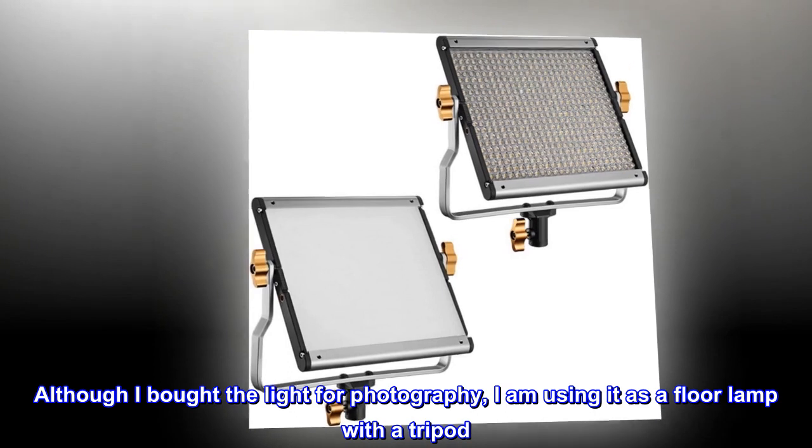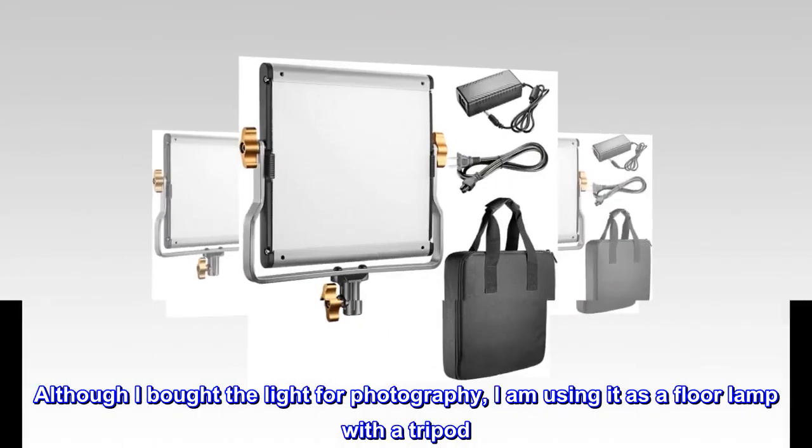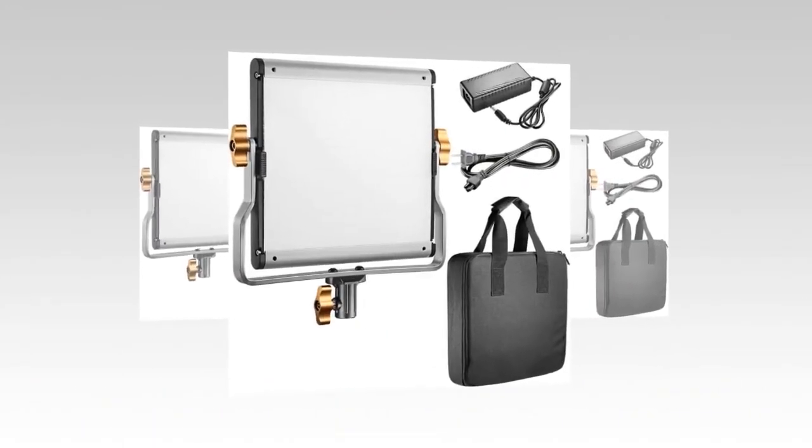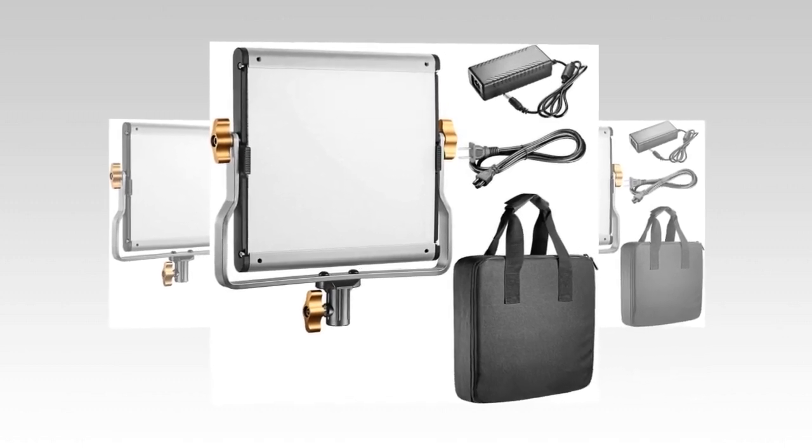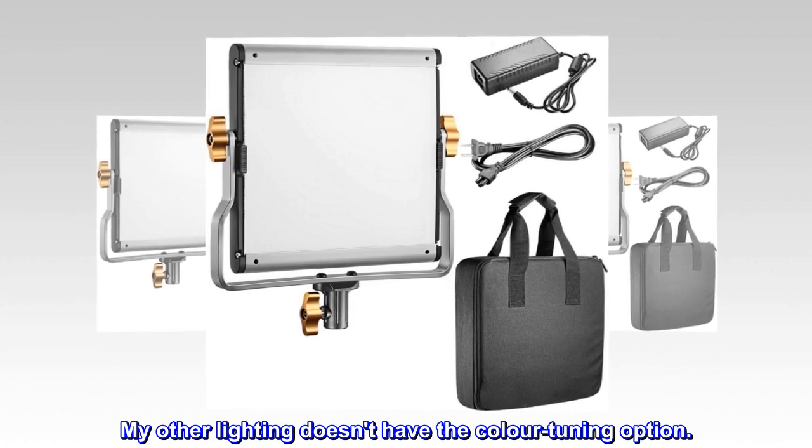Although I bought the light for photography, I am using it as a floor lamp with a tripod. The reflected light from the walls and ceiling really sets the mood. My other lighting doesn't have the color tuning option.